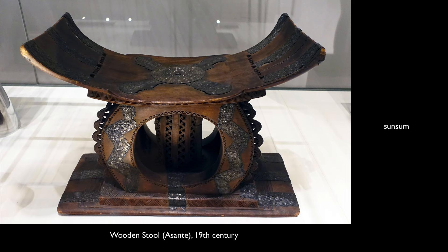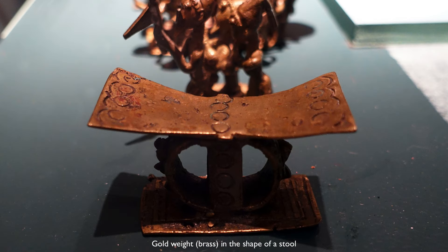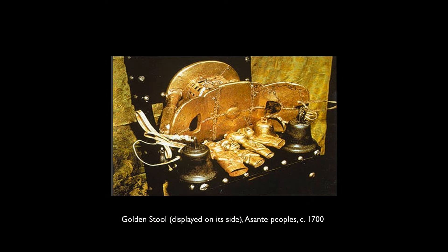In order to keep your sunsum intact, when you leave the room, traditionally you would tip over your stool so that no one else would sit on it — they would know that stool was not intended for them. In that sense, the Golden Stool is also kept turned on its side, as we see in this photograph. The gold weight tells us about the importance of stools in Ashanti culture, but also about a personal energy that, over the course of our lives, the objects we use become imbued with. That helps us understand why the Ashanti people say the Golden Stool is the soul of the Ashanti nation.